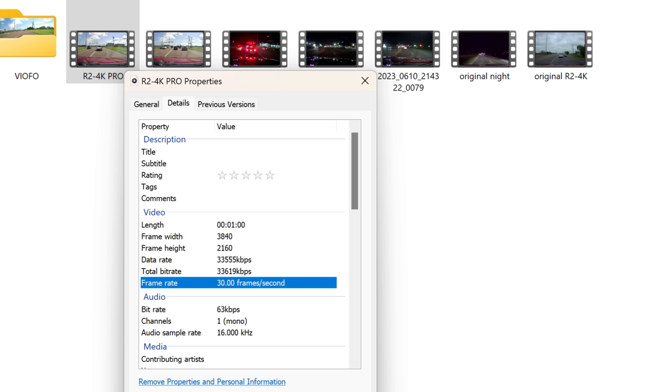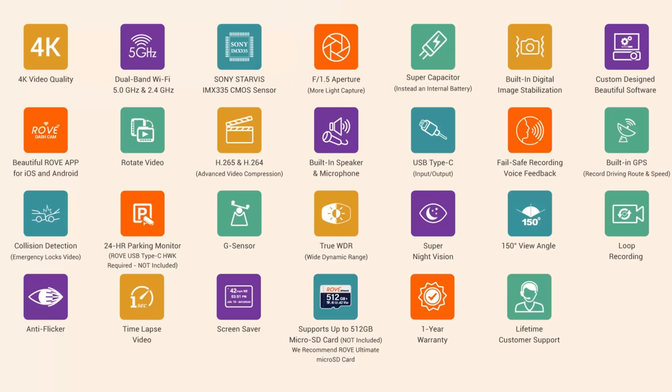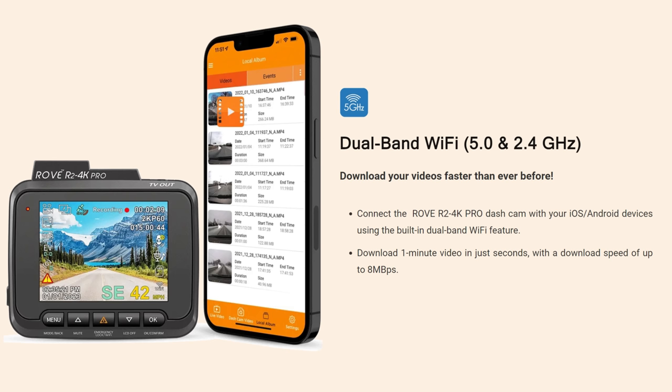The Pro records in 3840 by 2160 pixel resolution up to 30 frames per second. It has a 150-degree diagonal field of view and a 1.5 aperture, which is better than the 1.8 on the older version. And now this Pro has 5 GHz Wi-Fi.